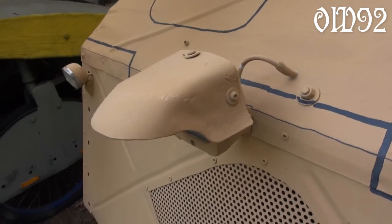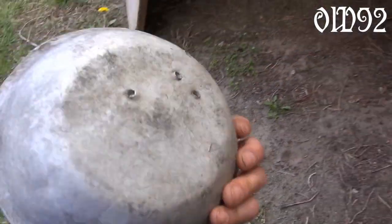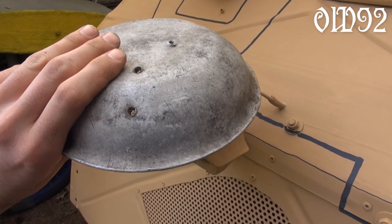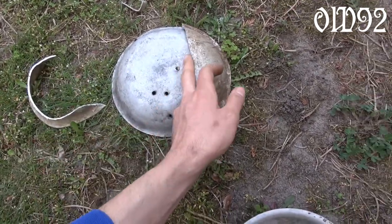I'm quite happy with the result. The base for that conversion comes from an old Russian dish I once found in the forest, like that one right here. Almost the shape I'm looking for — just two cuts and a little bit of bending and it's finished.